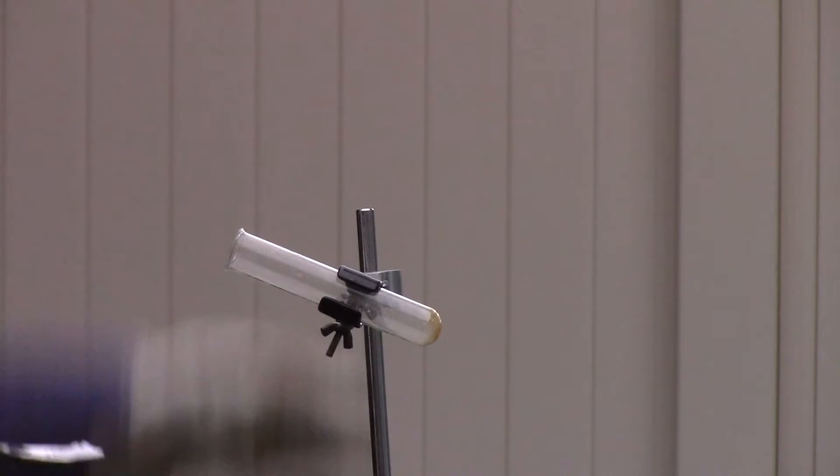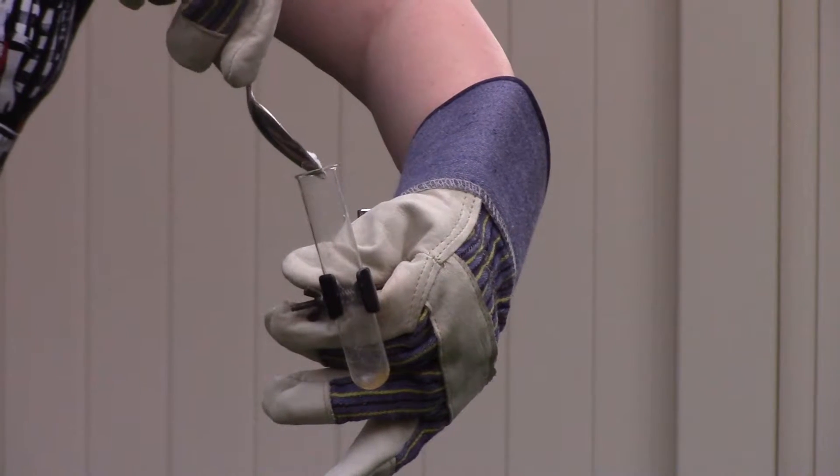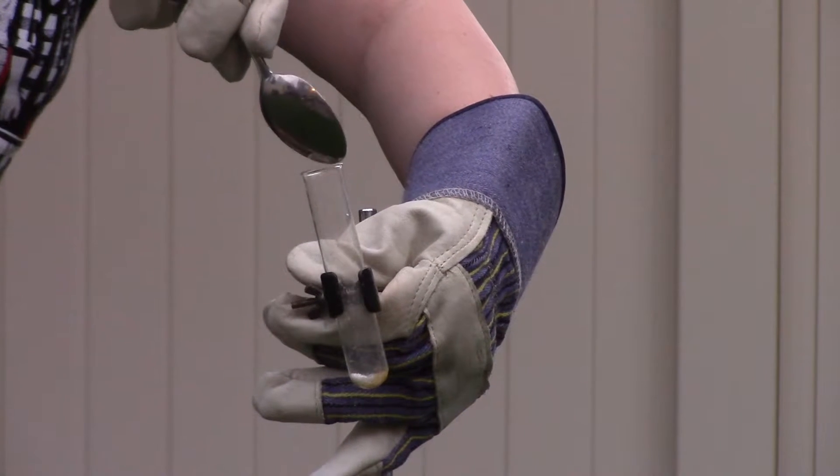For this demo I'm filling a test tube that is clamped to a ring stand with potassium chlorate. Just remember to point the test tube away from yourself and anyone around you to prevent injury.